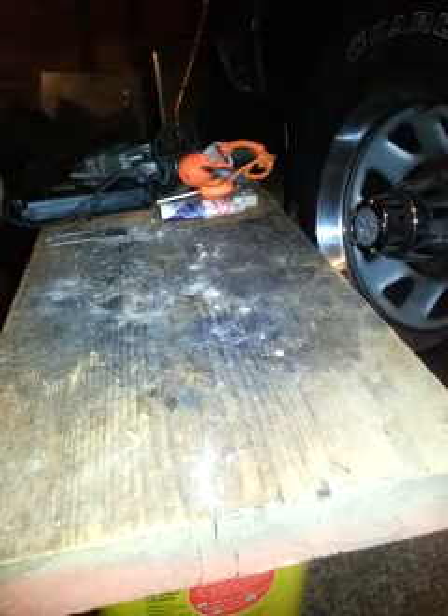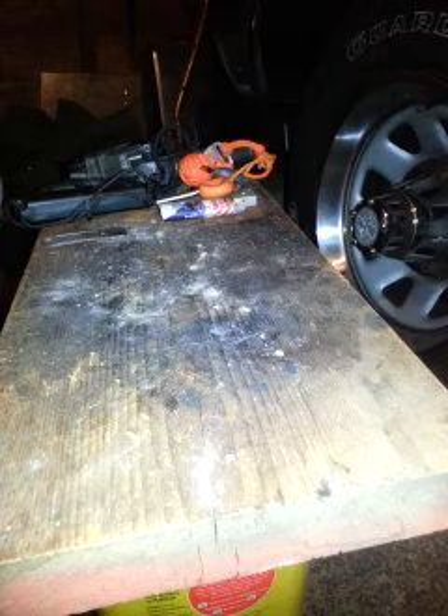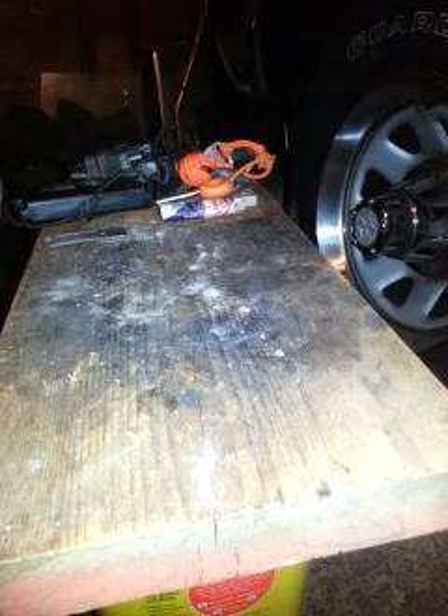Hello YouTube, this is BigBuck762. I'm going to do a review, just mess around here because it's raining outside so I'm stuck here in the garage again.